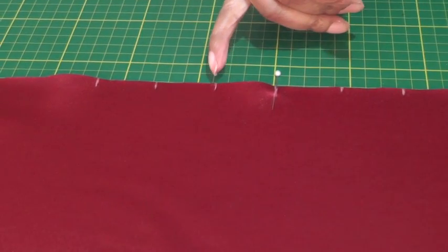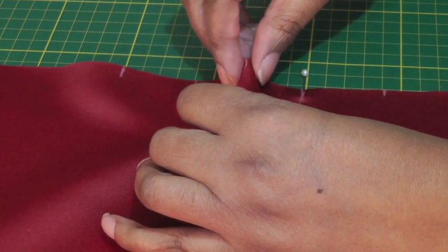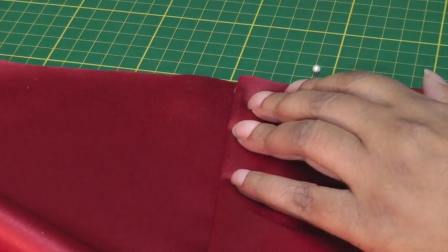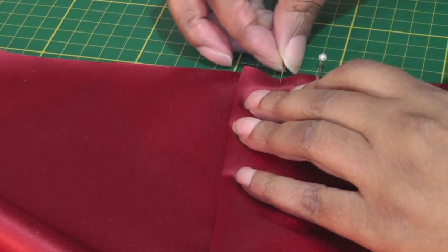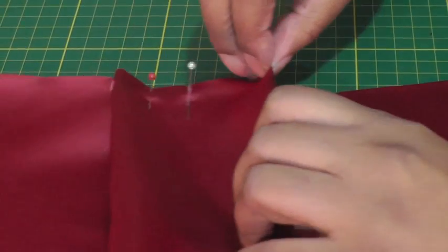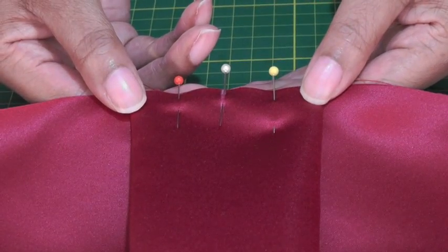I'm going to take marking number one, two, and three — I'm going to pinch marking number one and bring it over to marking number three, then put a pin in place to keep it in position. I'm going to do the same on the opposite side: pinch marking number one and bring it over to marking number three, then pin the box pleat into position.